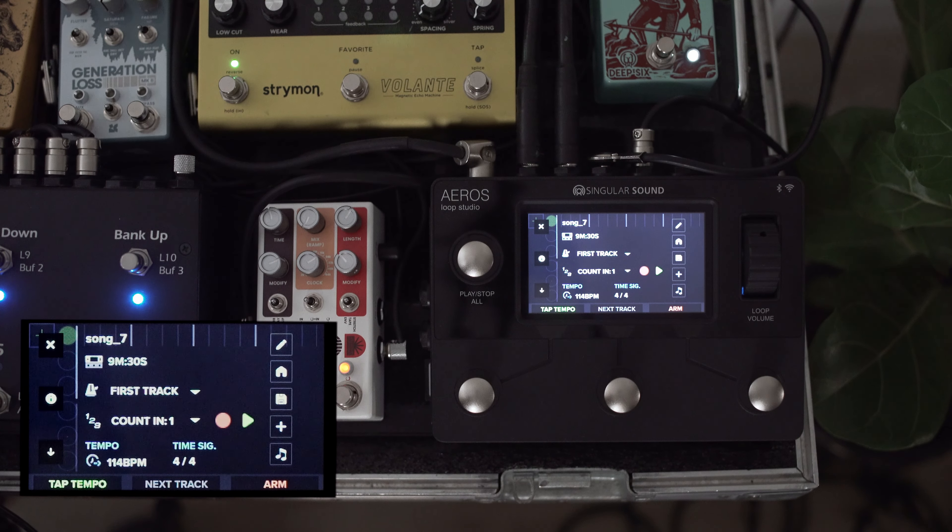Let's take a look at some of the deeper functionality that the Aeros offers in our song creation screen. We're going to start in the stereo recording mode, which is essentially where we're going to remain for the purposes of this video. We're going to use 6x6 mode for parts and tracks.